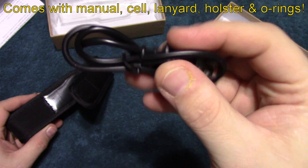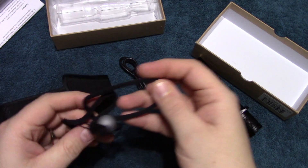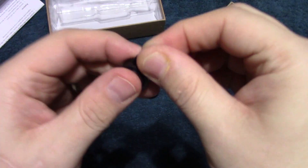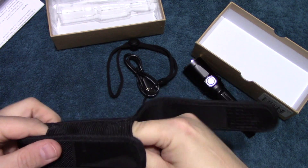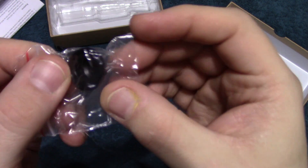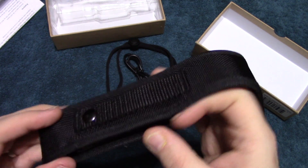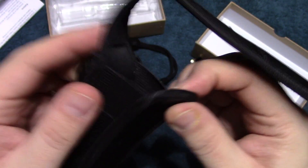It comes with a holster, and this is a USB rechargeable flashlight. It also comes with a pretty large lanyard, an extra o-ring, and a power switch cover. The holster feels like it's pretty good quality and is going to give you some basic protection.